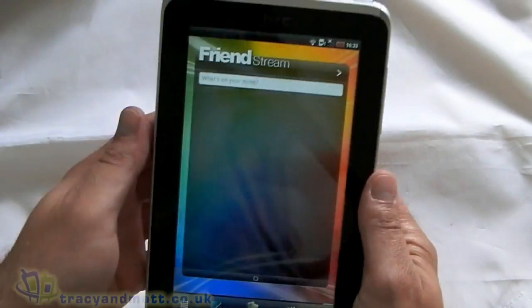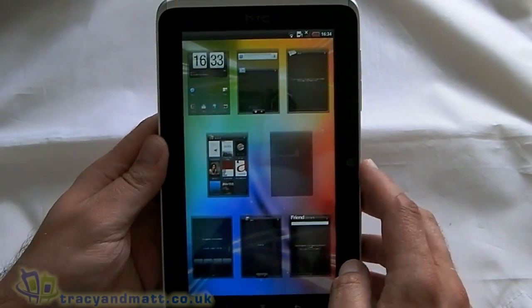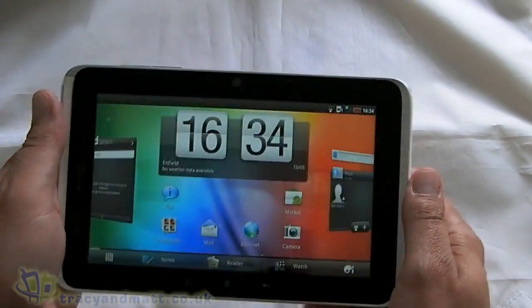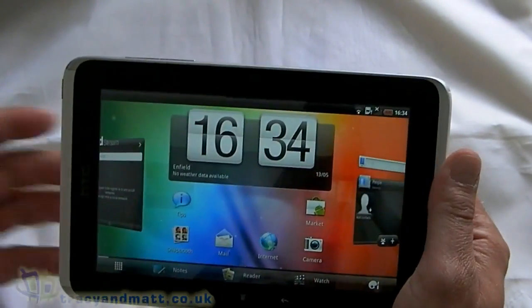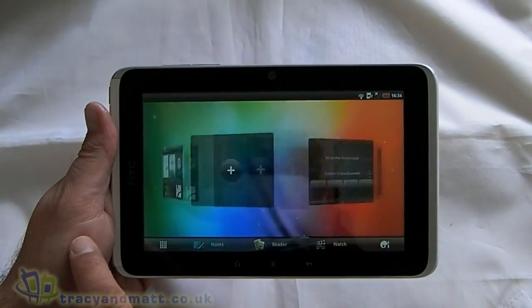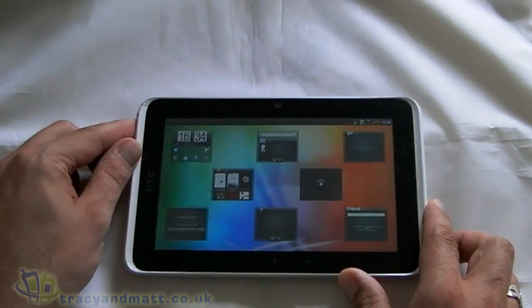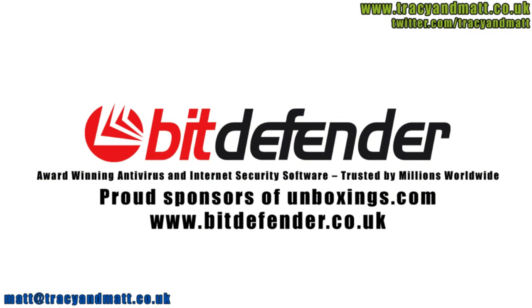First impressions — it seems very nice. It's obviously extremely similar to using HTC Sense on a phone, just with a much bigger form factor and a few extra features thrown in. It feels reasonably well built, though it feels quite heavy as well. Over the weekend I'll probably do another couple of demo videos including using the Scribe. Then the HTC Flyer is going to be shipped off to Gareth in Northern Ireland and he's going to do the review — so watch out for that hopefully in the next week or two. Thanks very much for watching.